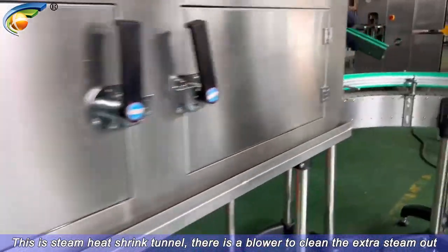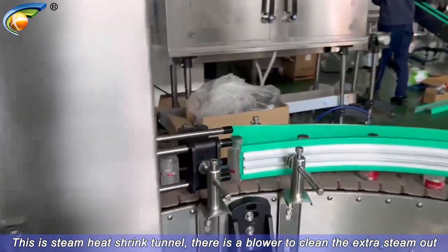This is a steam heat shrink tunnel. There is a blower to clean the extra steam out.